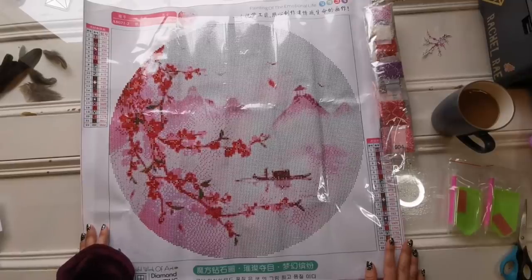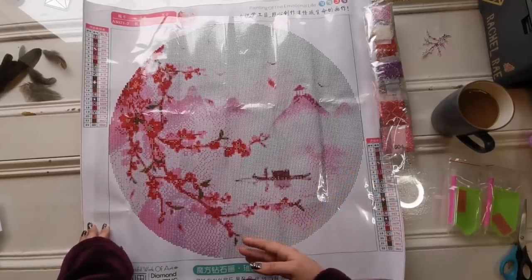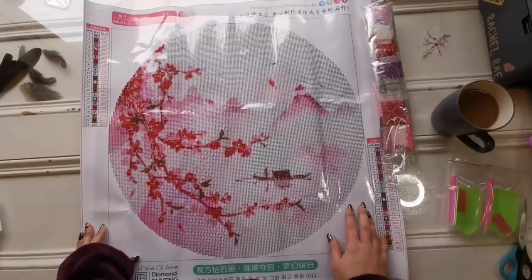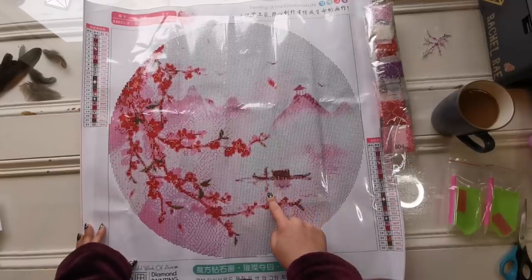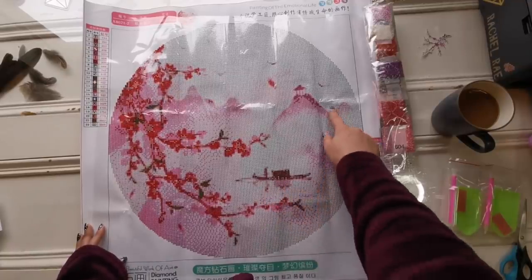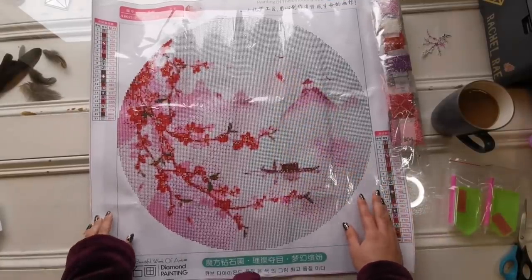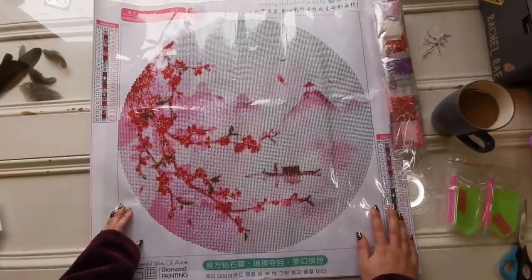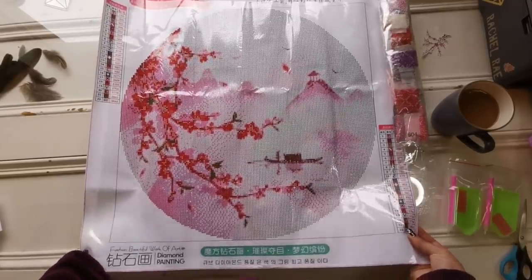I kind of feel like I should have gone bigger, but if I'd gone bigger it would be huge, so I just got the 60 by 60. In the camera I can see the figure and the reflection — there's like a shadow. You've got the temple and some birds. Compared to the original image though, this is really pixelated. There are only 22 colors, but the canvas is actually really nice.